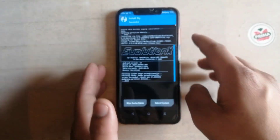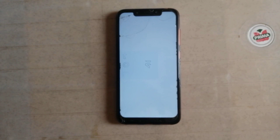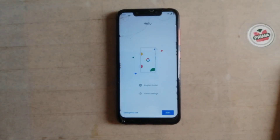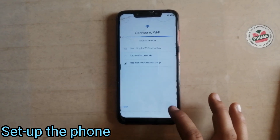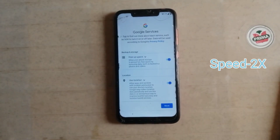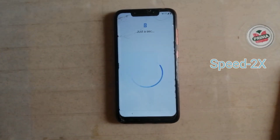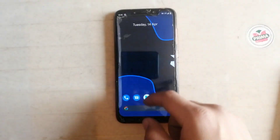Nothing to do here. Just simply click on reboot and wait for 5 minutes until the process is done. After 5 minutes the ROM boots up. Now the phone has booted up successfully.